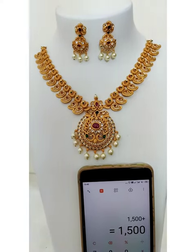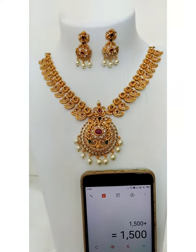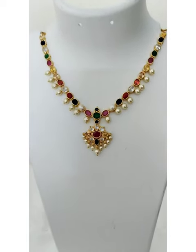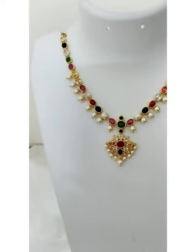These are the pushback earrings. Price of this necklace is 1500 plus shipping.